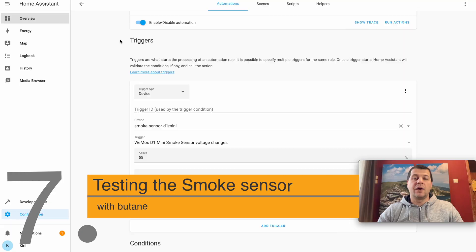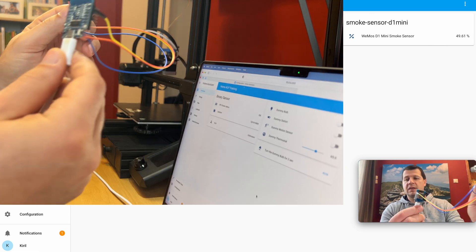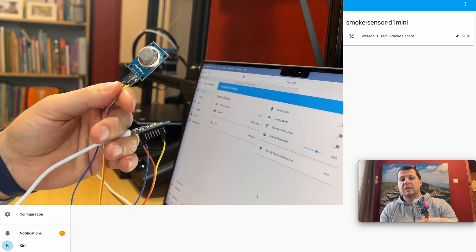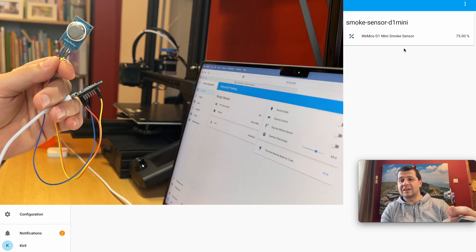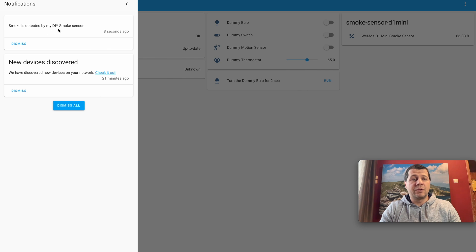Now back to action. I'm ready to test. I'll open the overview section of Home Assistant — the WeMos D1 Mini smoke sensor readings are around 50, and if they go above 55 the automation will trigger. I'll gently press the lighter button to emit some butane. The readings increase rapidly and the notification appears: 'Smoke is detected by my DIY smoke sensor.' The automation is working perfectly.